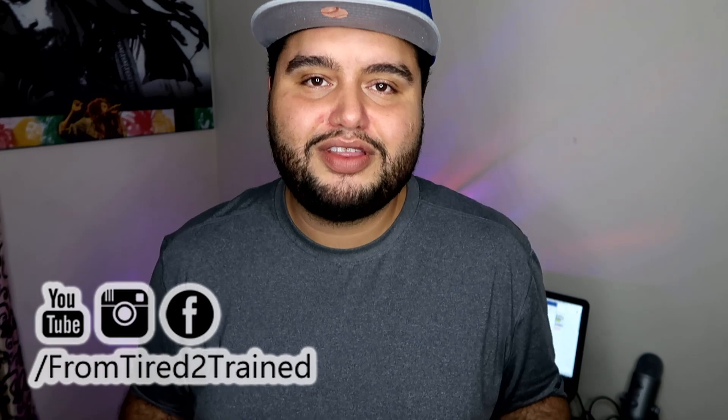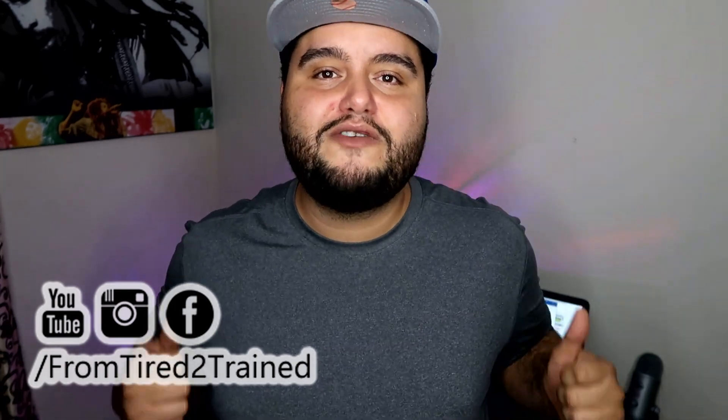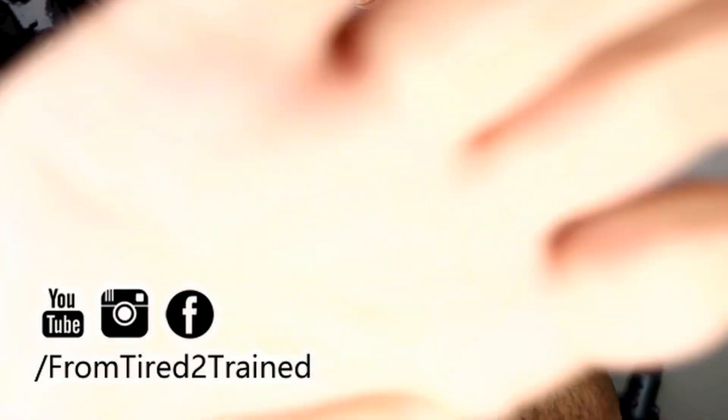So there you guys have the tutorial on how to use Canva. If you use Canva or if you've tried it before, definitely comment below and let me know what you think. If this video helped you, don't forget to thumbs it up. Smash that subscribe button and smash that bell for more updates. Until next time, peace out.